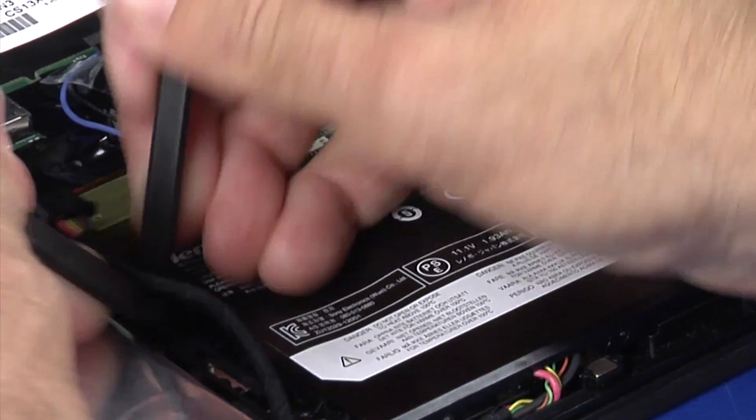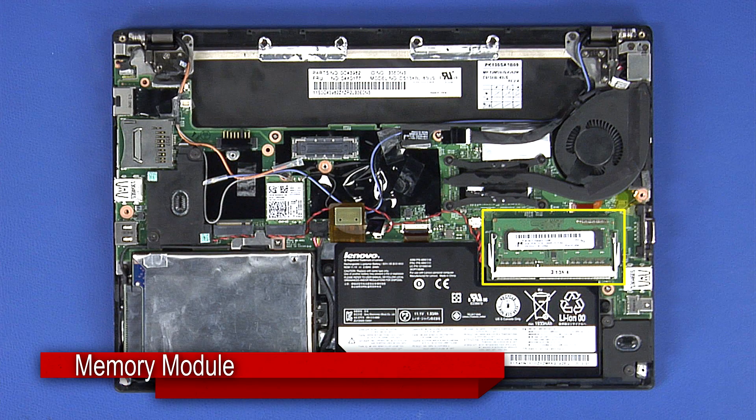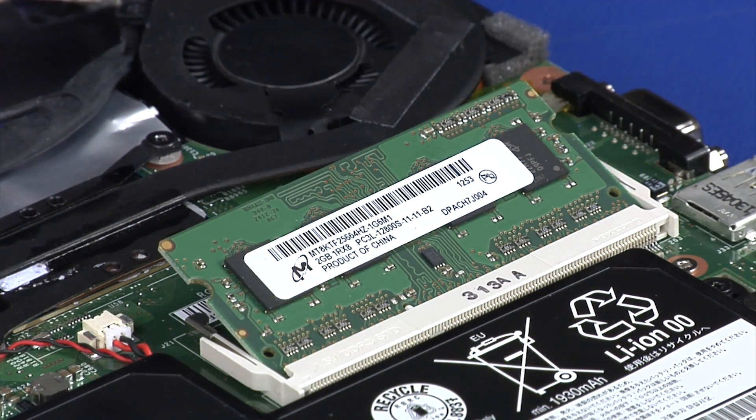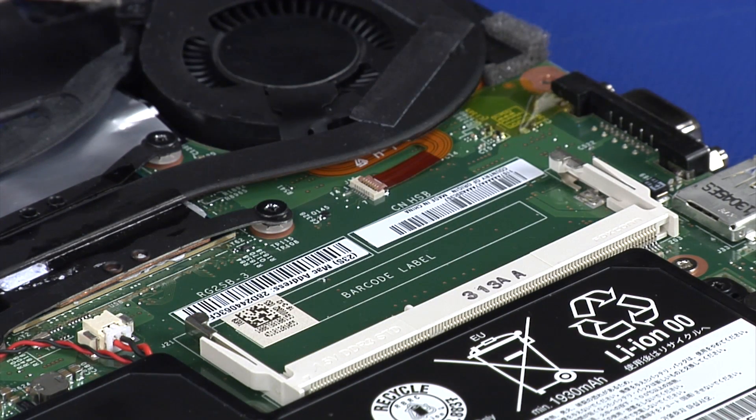Disconnect the battery cable from the system board. Push the latches outward to release and raise the memory module. Pull the module straight out to disconnect it from the socket.